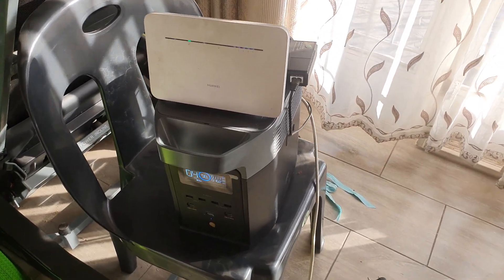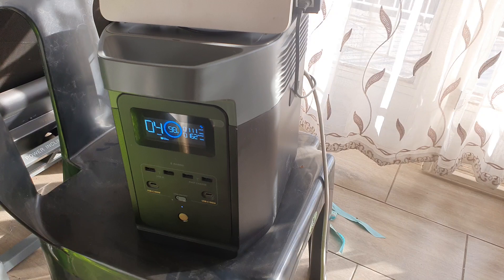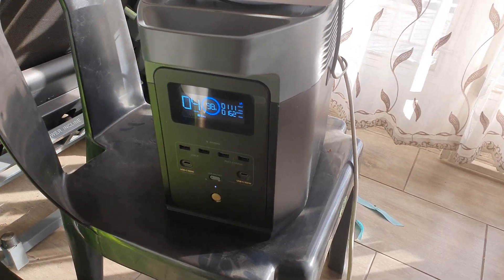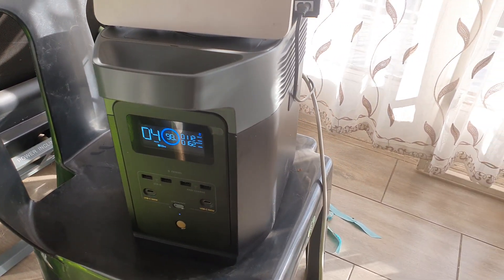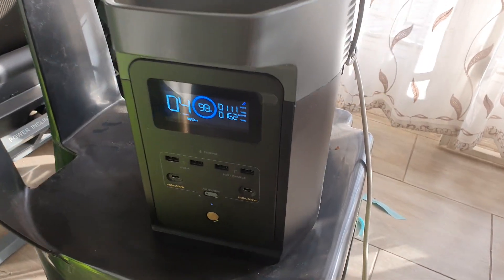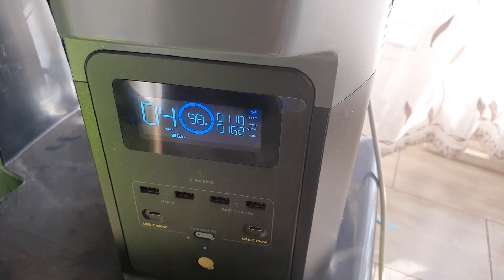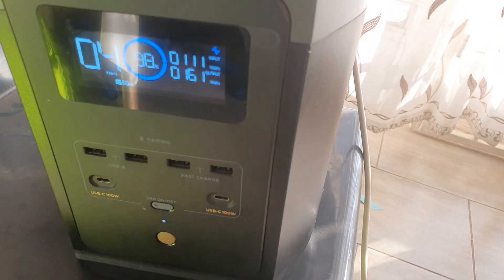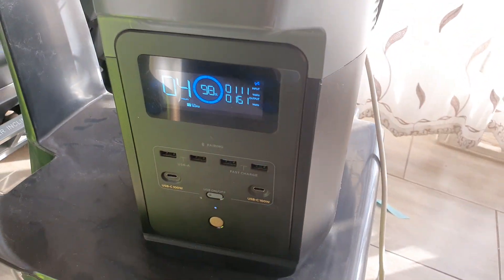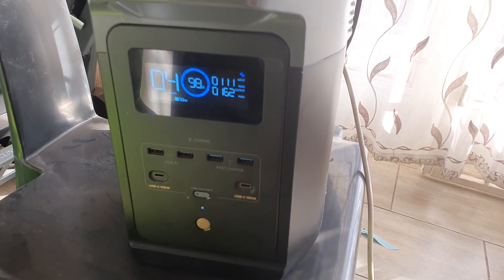Hi everyone. So as you know, South Africa's having load shedding and this is my EcoFlow Delta 2. It's connected to a fridge and a freezer and also a router, and it's using 161 watts.